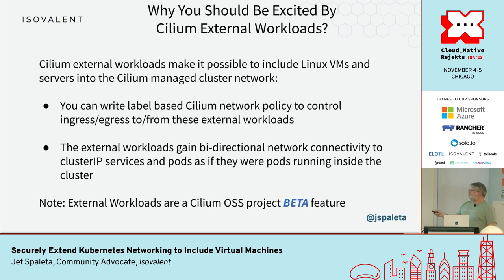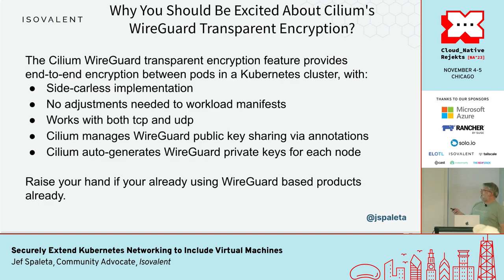The external workloads feature is a really interesting feature to me. It's a way to extend all of Cilium's capabilities — if you're a Cilium user, you understand it gives you access to policy enforcement and observability across your cluster. Now you can do it to workloads outside of the cluster. Not everything is Kubernetes yet; there are still workloads out there that are VMs and will continue to be so. You should also be excited that Cilium incorporates WireGuard encryption.